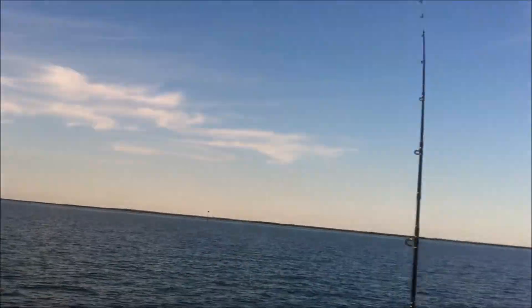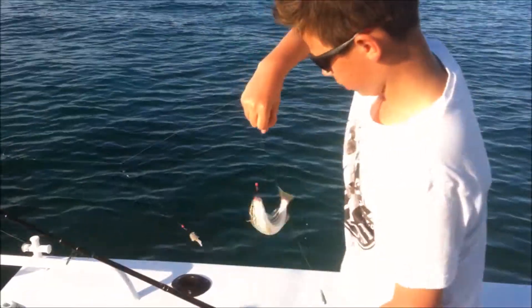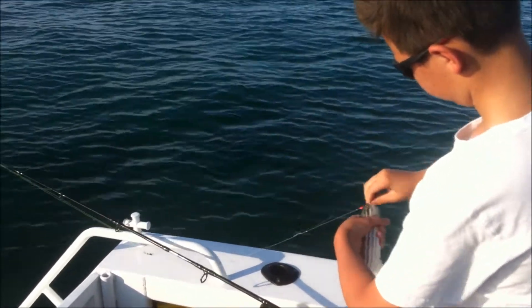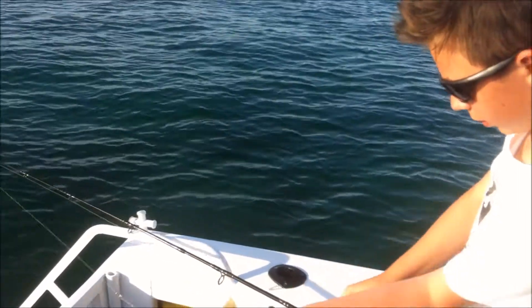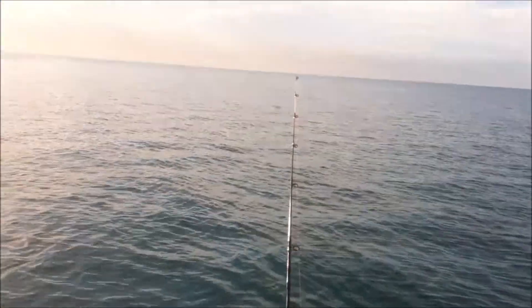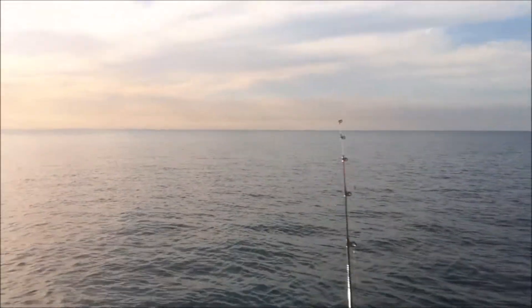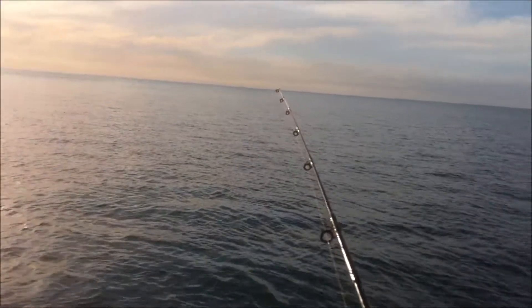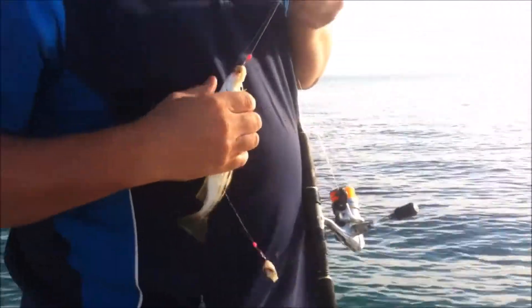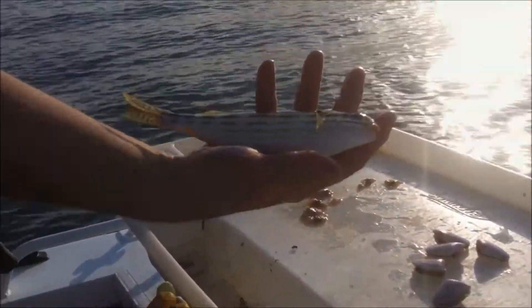I've just hooked up to a nice fish, looks like a little trumpeter. It's a pretty big one, and we're using this crab bait. Another trumpeter — as we like to call them, shitty. Small fish, we'll use them for crab bait.